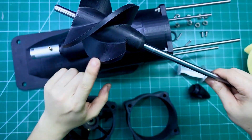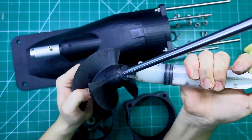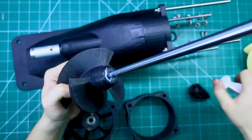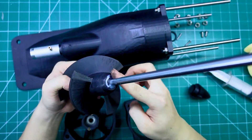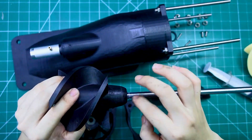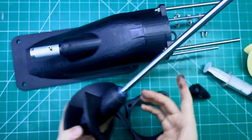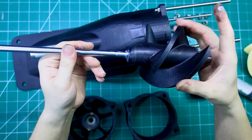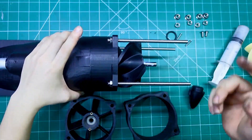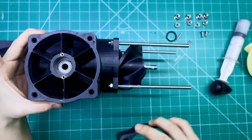So what do you guys think? At around 7,000 RPM, do you think these plastic blades will hold up, or are they gonna shatter into pieces? Let me know in the comments below — I'm really curious. Alright, now it's time to bring everything together. Let's connect each component so you can clearly see how the turbojet engine operates, both in structure and in principle. This is where all the theory turns into motion.